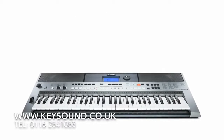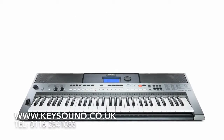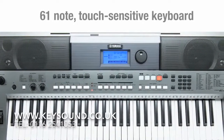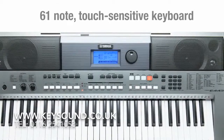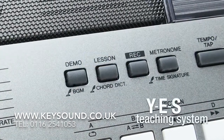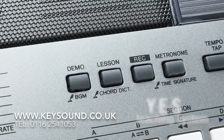Powerful yet user-friendly, the Yamaha PSR-E443 is suitable for both the beginner and more advanced player. Its 61-note touch-sensitive keyboard responds accurately to how hard you play the keys, and for beginners, the Yamaha Education Suite teaching system helps you to learn at your own pace.